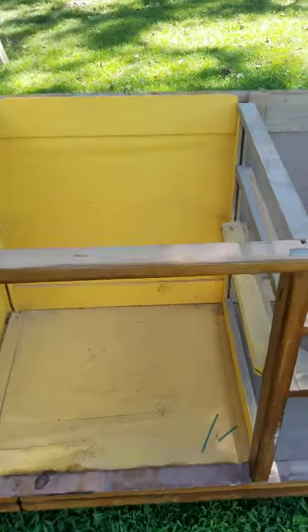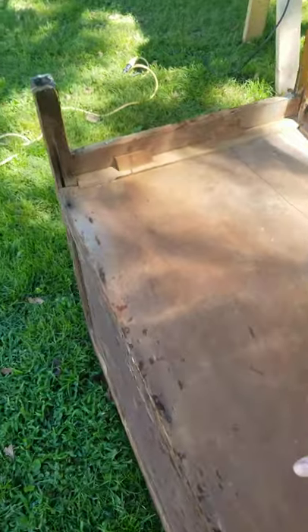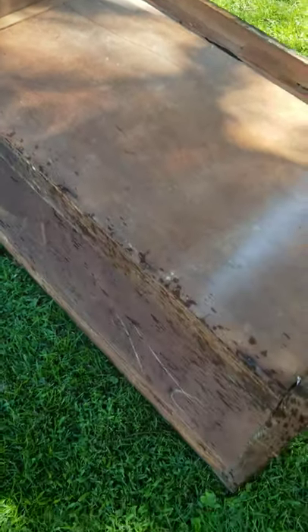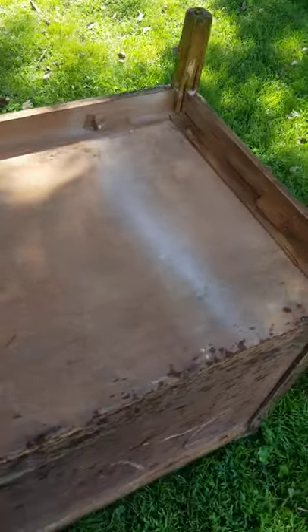The bottom of this thing is no good, so we're going to have to replace it — just like I did the back. We're putting a new bottom in since we're doing a full restore, making sure this bottom is good and sturdy because the customer is going to use it for a little coffee station.